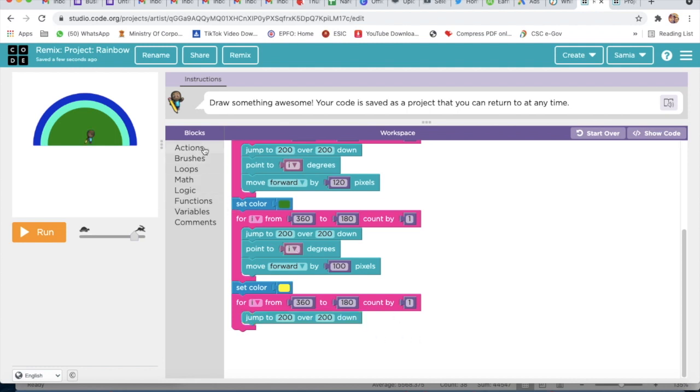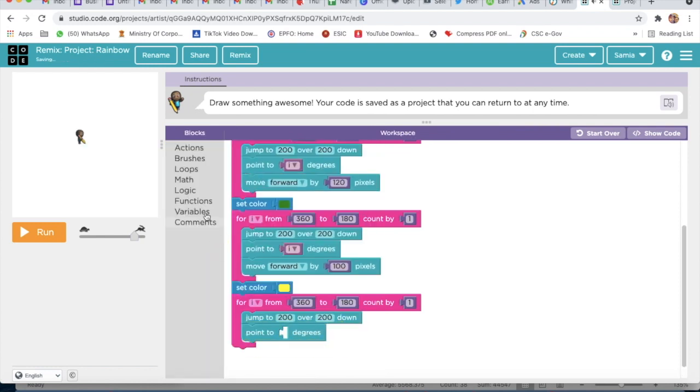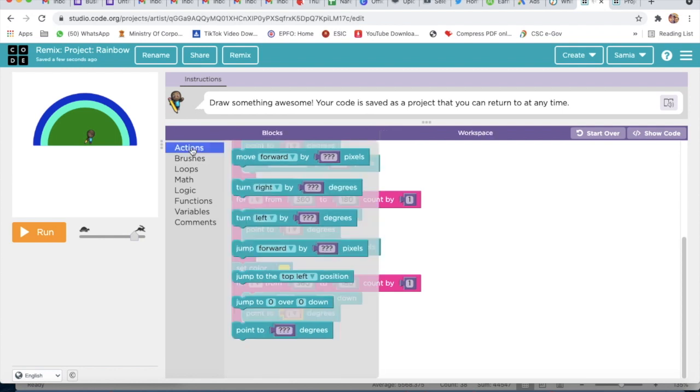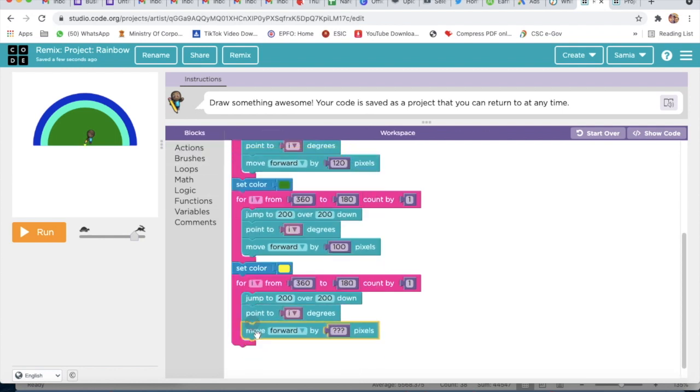I will go to Actions, take the last block, delete that block, go to Variable and take the I variable. Then I will go to Actions and take Move Forward — Move Forward by 80 pixels.